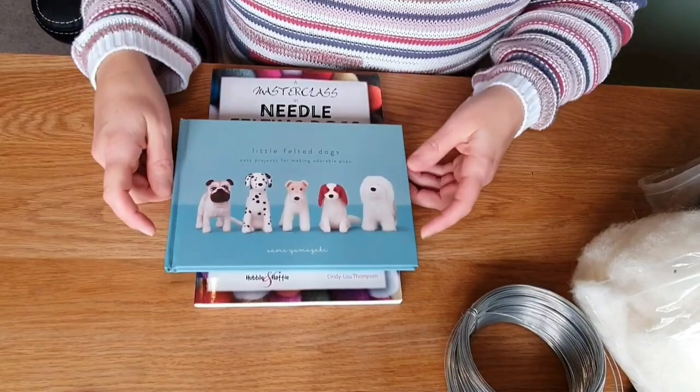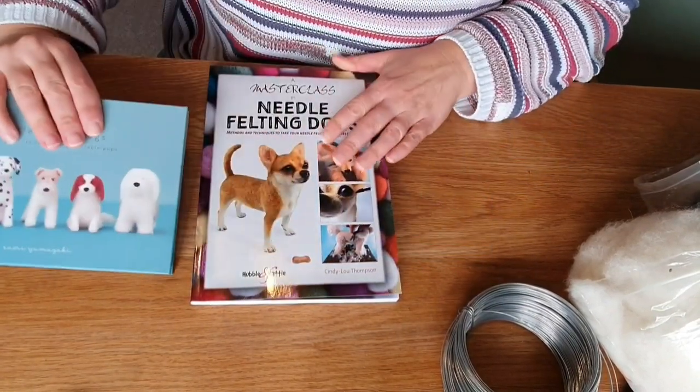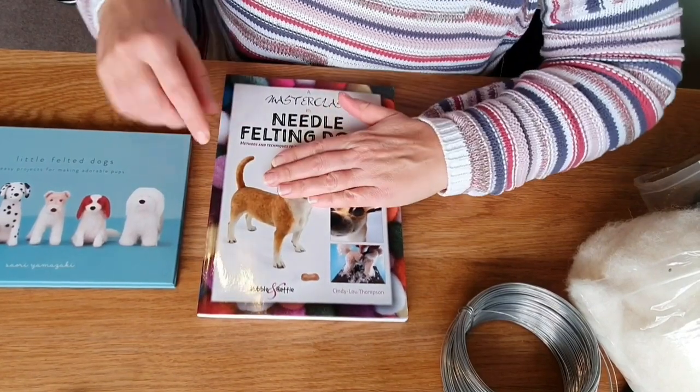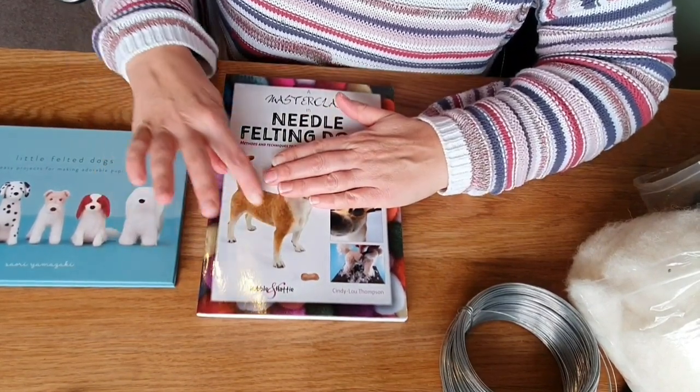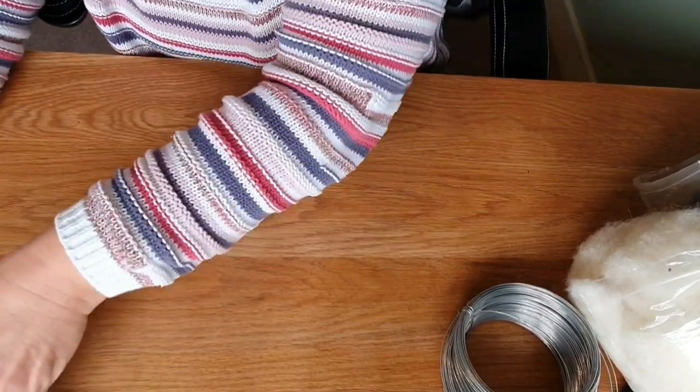Just to let you know, I took inspiration from this book — it's Little Felted Dogs, and they've got a little pug in that one — and also the Cindy Lou Thompson book which is amazing about dogs. If you take the Chihuahua, the body shape is kind of similar. So I took a little bit of inspiration from those two books — they're listed below.